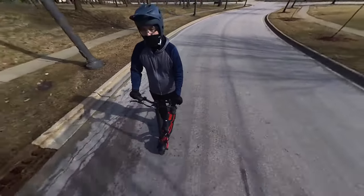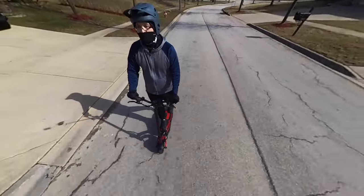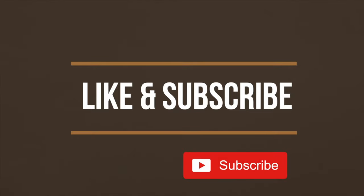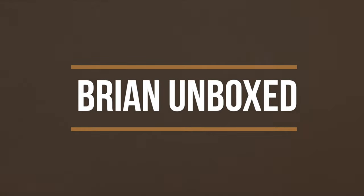So that is my review of the Cabo Mantis 8 electric scooter. If you like the video, go ahead and hit that like button, and if you haven't subscribed yet, hit that subscribe button as well. Until next time, this is Brian Unboxed — take care everyone, I'll see you next time!